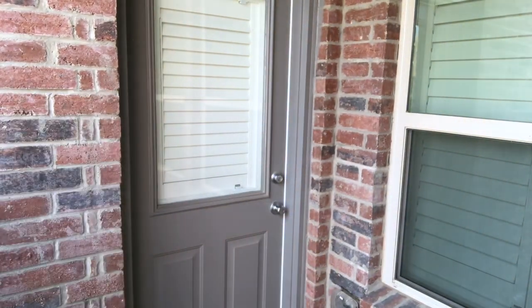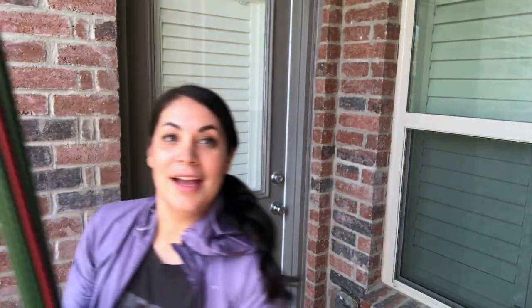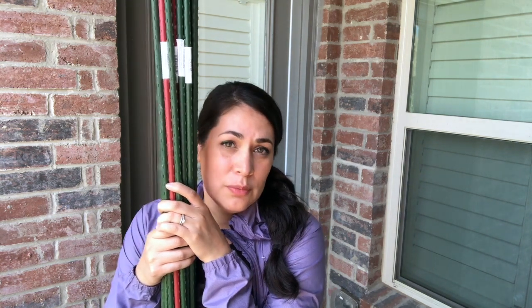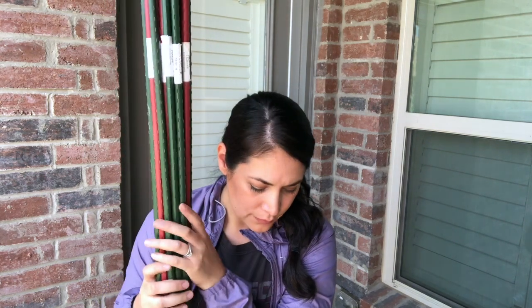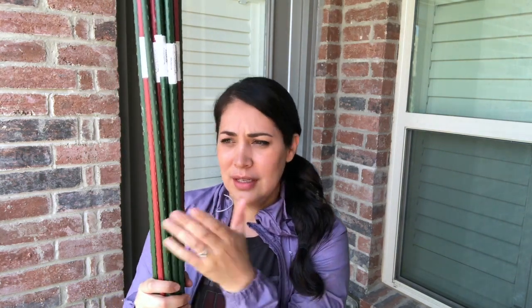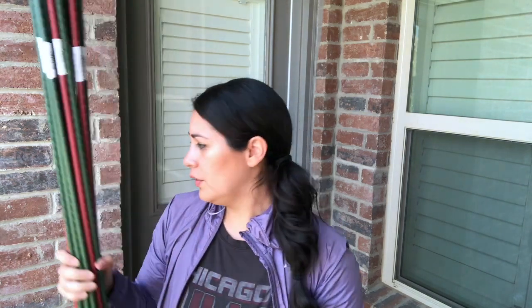I also have all of my stakes from last year. I use these for tomatoes, okra, peppers — all my peppers, all the varieties of tomato and okra — and I'm going to reuse them. The good thing about these is they're pretty inexpensive but you can use them every year. For backyard gardening where you have a few plants, I think these are great.